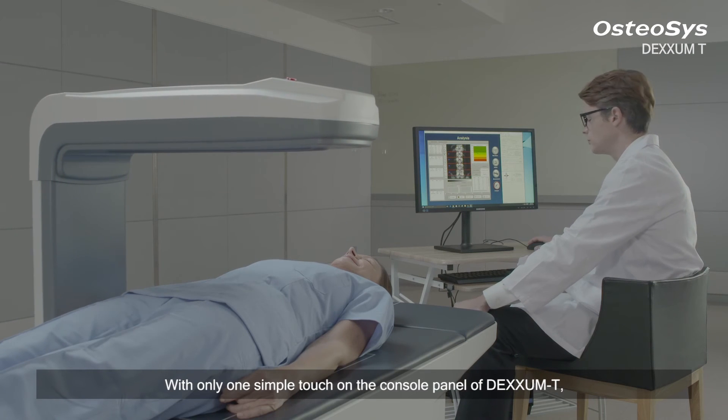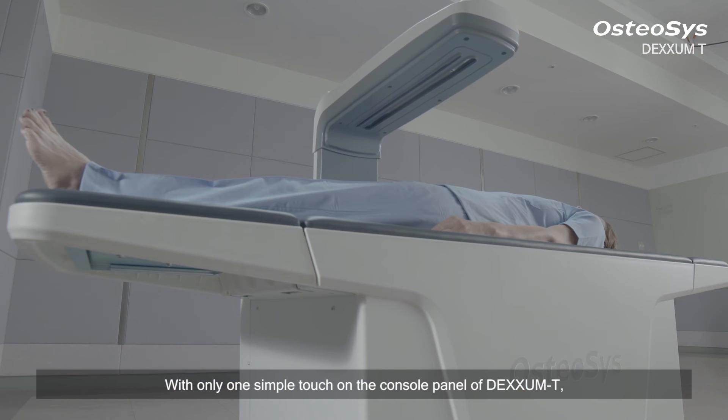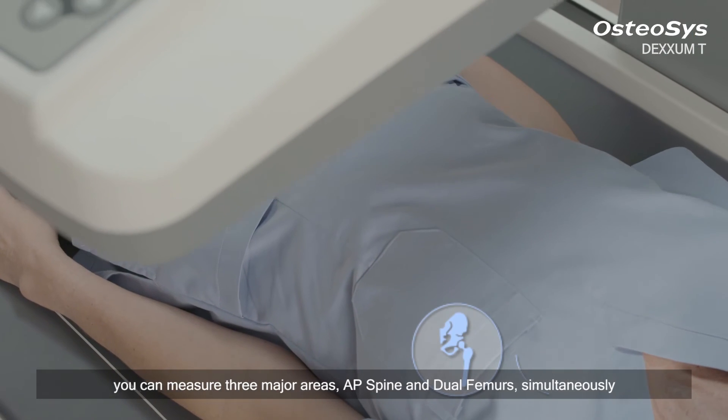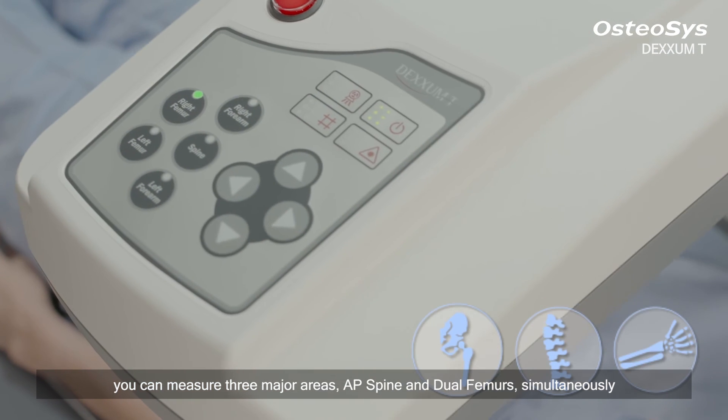With only one simple touch on the console panel of DEXM-T, you can measure three major areas — AP spine and dual femurs — simultaneously.